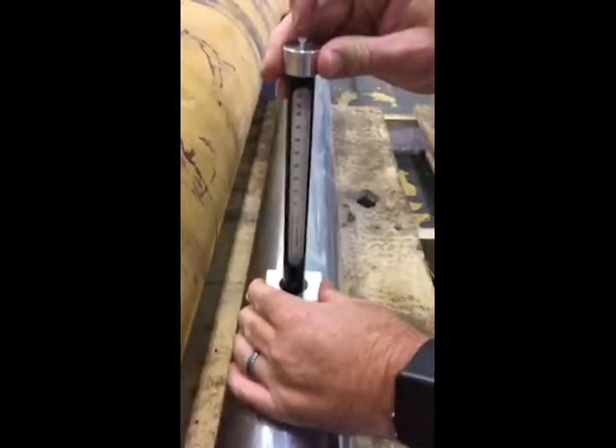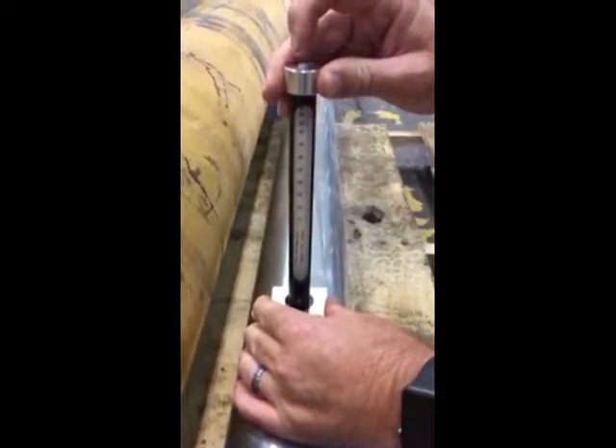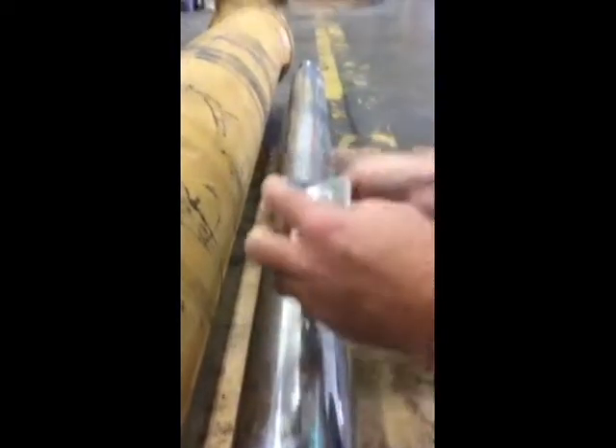Basically, we're going to put it down on the cylinder and release the ball. Depending on how high the ball bounces, the measurement you see is around 25 hardness.